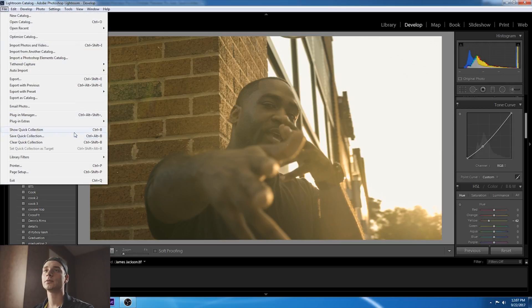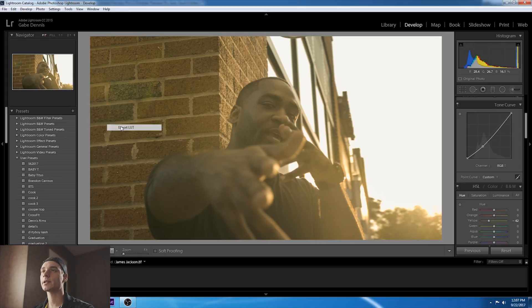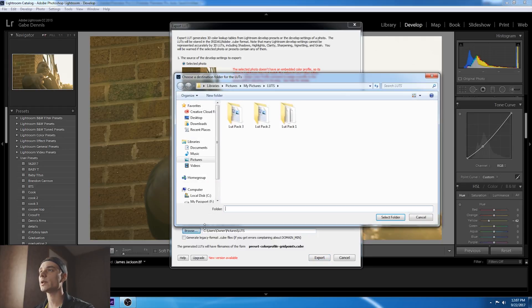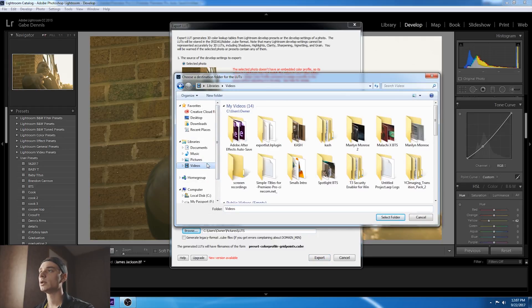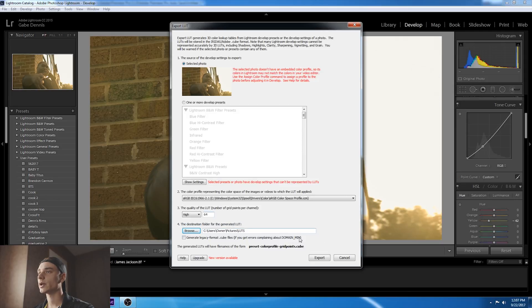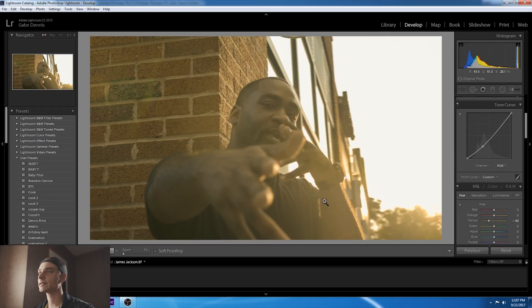Now go to File > Plugin Extras > Export LUT. When you get to Export LUT, select the photo color profile — the only one I found that's accurate is sRGB. The quality you want is as high as possible, and keep it at 64 points per channel. Browse to wherever you want to put the LUT. Now we're going to export LUT — it only takes a second, it's very fast.